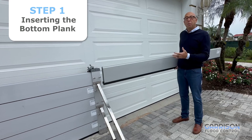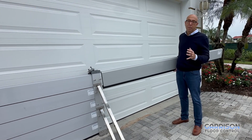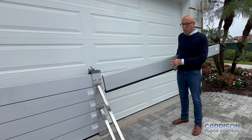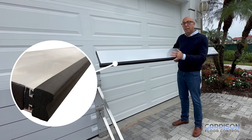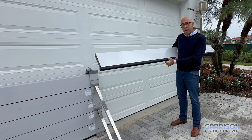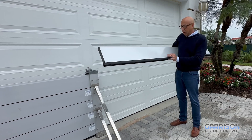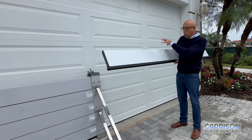Today I'm getting ready to install the first plank, which is the most important plank on a hammerhead system. The bottom plank has a larger and thicker seal, and that's designed to handle the contours of the ground below. It's really important not to mix up the bottom plank and the planks that go above it, which have much smaller seals but are only designed to seal the planks to each other.